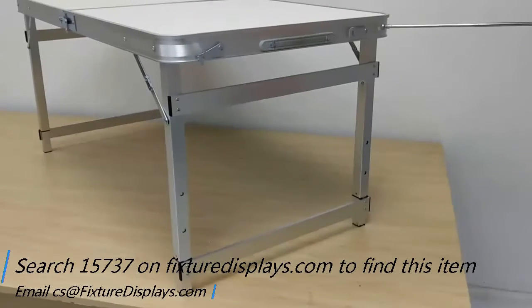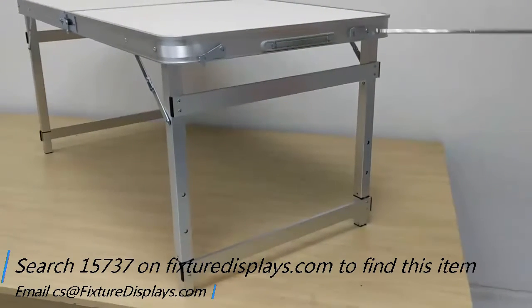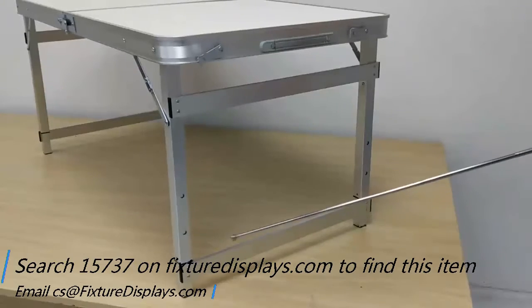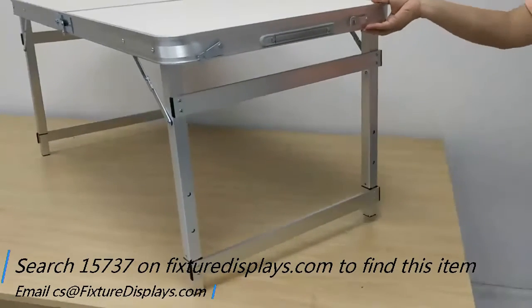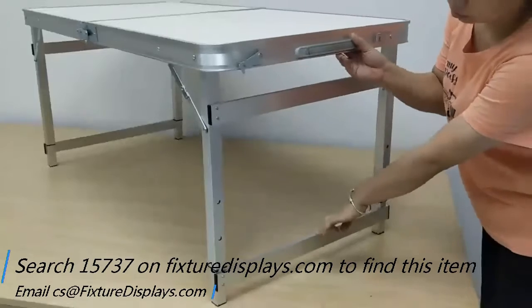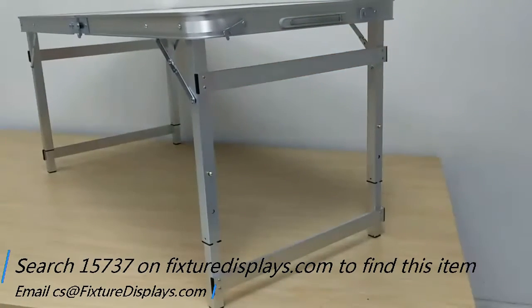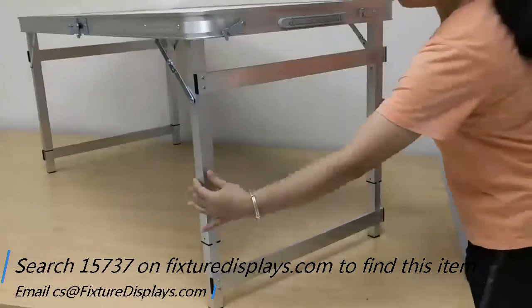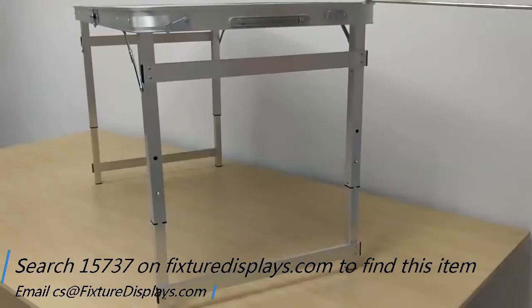The adjustable settings are in 3-inch increments. Make sure the middle clip is clipped on as well. The two other positions are 3-inch increments, meaning you can set this table up to 24.5 inches, and up to 27.5 inches at the highest setting.